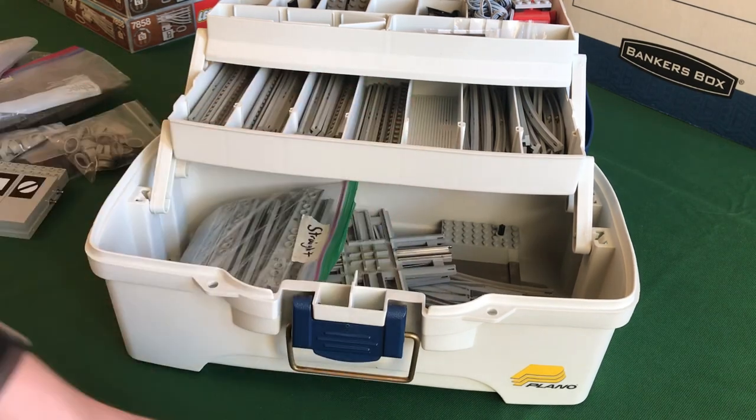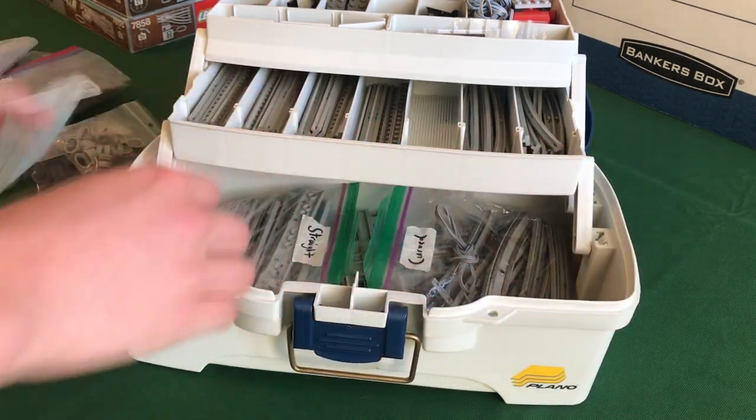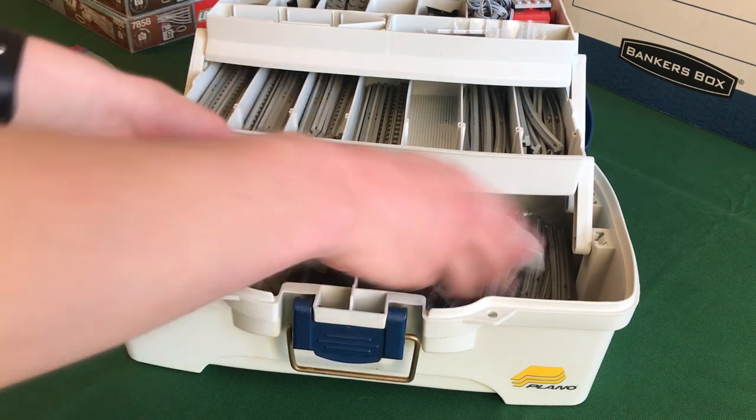That is the first box, and everything else that I'll be showing is complete sets.